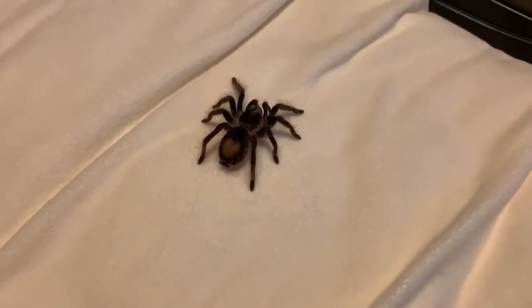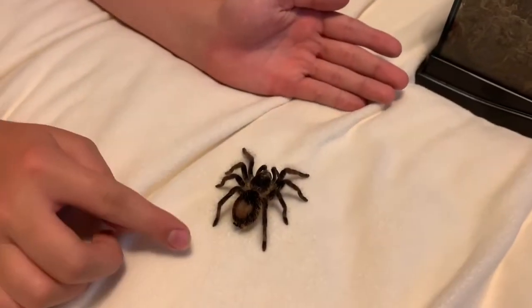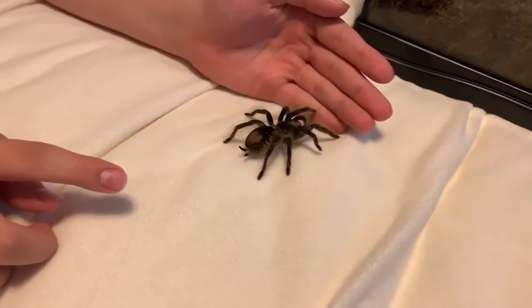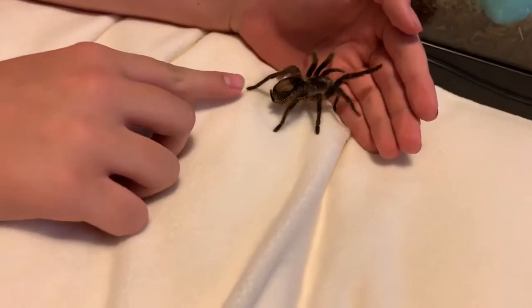So once again, I'm going to repeat the steps. Stick your hand out in front and gently push them and nudge them on the back. They'll usually stop at your hand, which is normal. Some might try to avoid it like this one, and then you just nudge, and they'll crawl right up onto your hand.